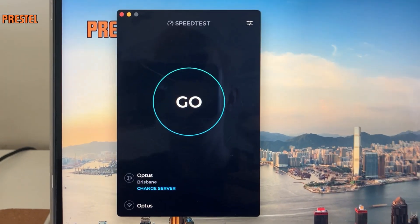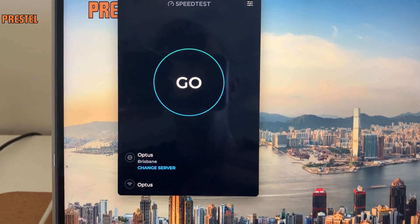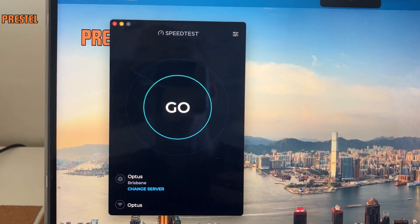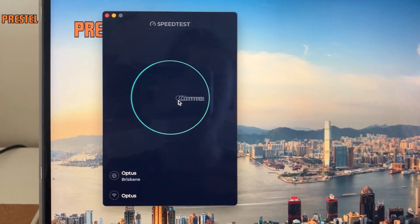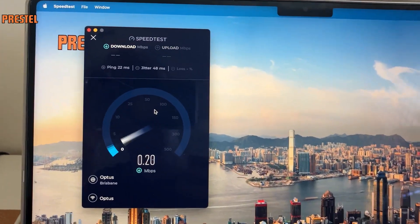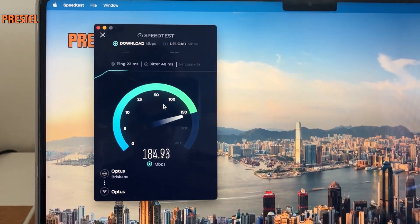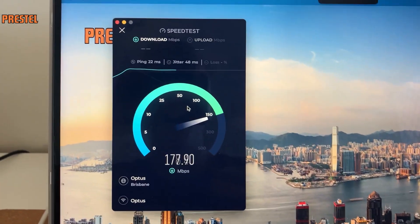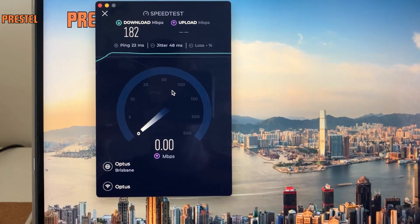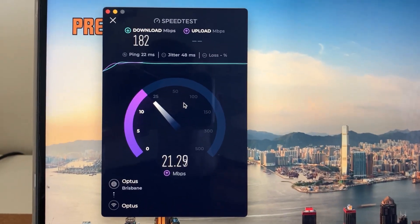Alright guys, we're in front of the MacBook right now and let's do a speed test. I'm now connected to the Nokia Fast Mile built-in WiFi. So let's do a speed test — we'll do two speed tests and then we'll do one plugging it through the internet line into another modem. This is pretty good — if you subscribe to this for Optus or something I believe you get one month free and it's only like 90 bucks a month. Pretty good value for money.